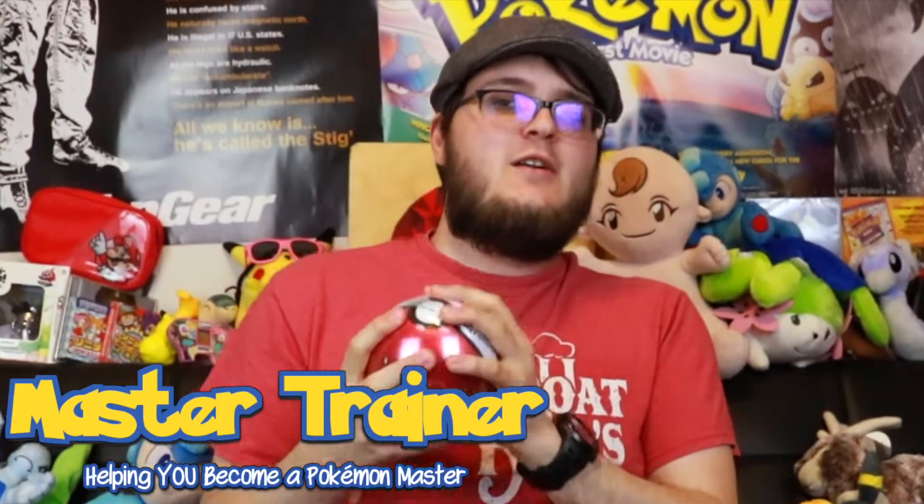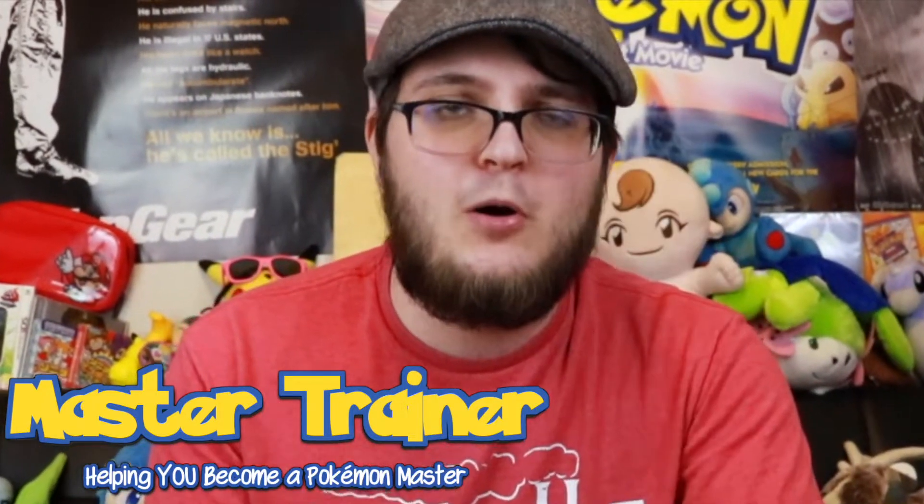That's not related to one of the TCG video games or related to the Detective Pikachu film. So, today on Master Trainer — the channel helping you become a Pokémon Master — we're going to be unboxing this PokéBall filled with Pokémon card stuff.